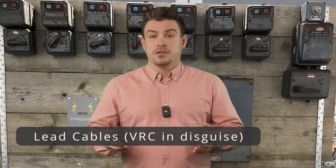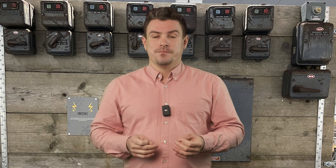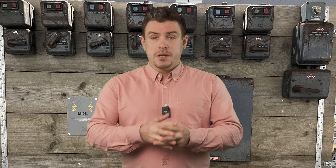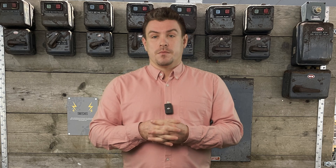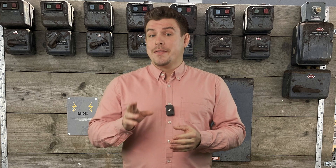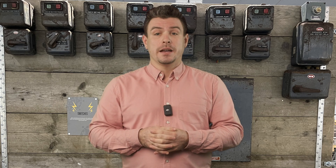Lead cables were mentioned. Before 1948 these were used. They're much like vulcanized rubber cables because they do actually have a rubber insulator internally for each core, so there's a good chance that over time they can lose their insulation resistance. It's also important to make sure that the outer lead sheath is earthed to protect in fault situations.